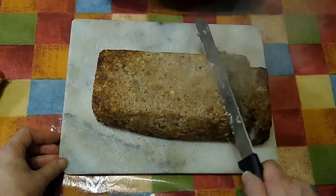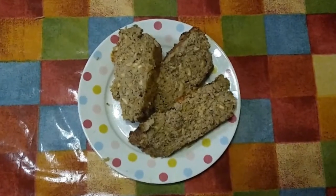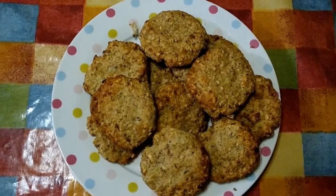This is especially yummy as a roast with potatoes, veg and gravy, and cold leftovers make great sandwiches the next day.